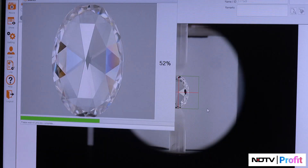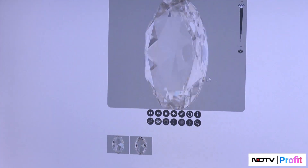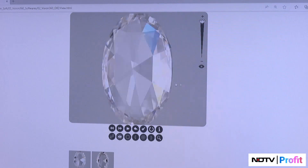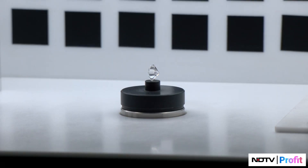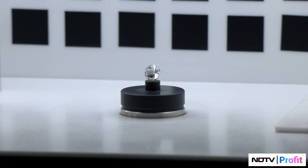The lab grown diamond is graded exactly the same way a mined diamond is. The same grading agencies — popularly GIA and IGI — grade lab grown diamonds using the same parameters: DEF colors, VVS, VS, cut excellence, ideal cut, and symmetry. The parameters of grading are exactly the same, the hardness is exactly the same, the chemical composition is exactly the same — it has the same chemical and optical nature as the mined diamond.